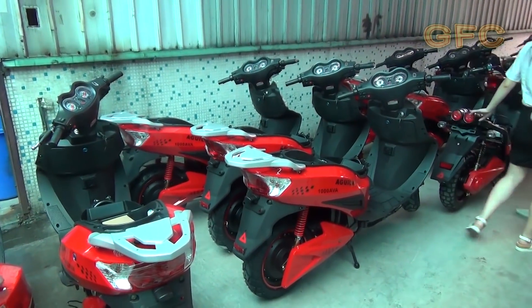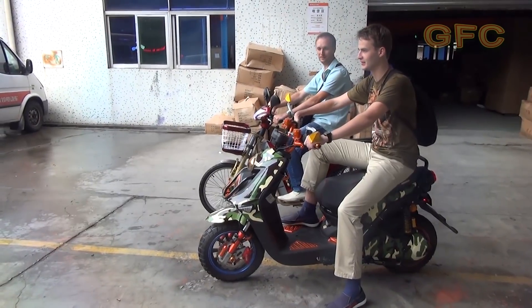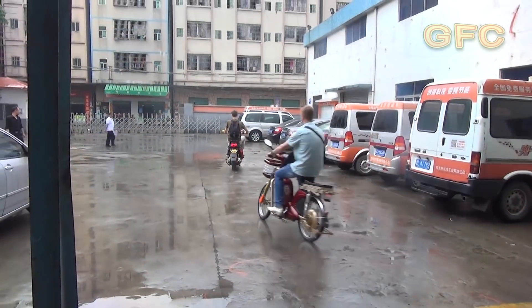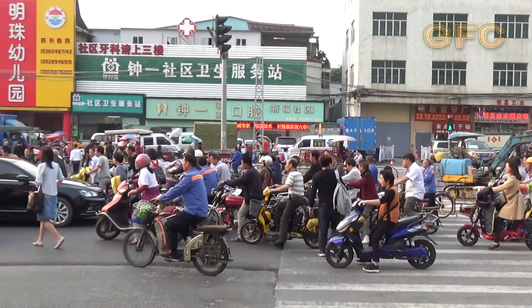Awesome! The quality of the bike depends on its price. The manufacturer can make a bike of any quality for you, according to the money paid.